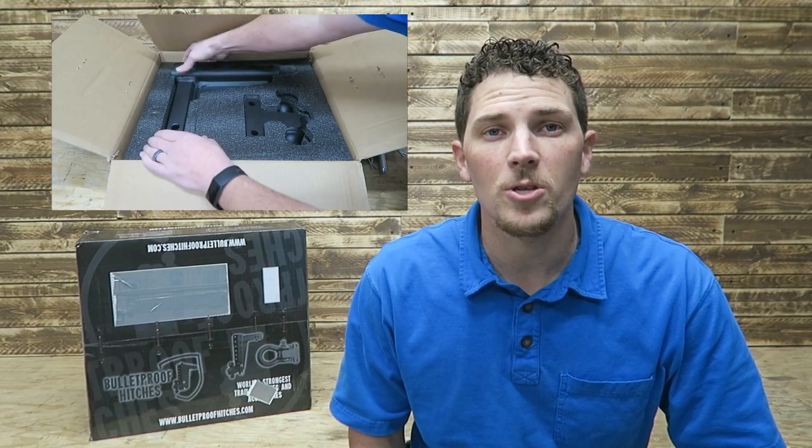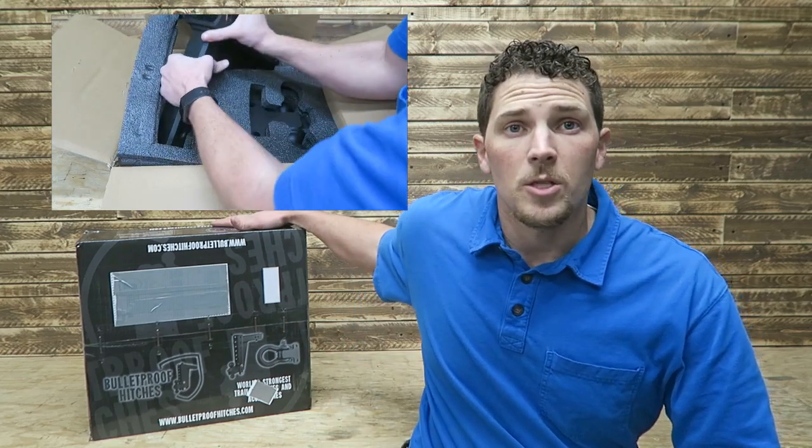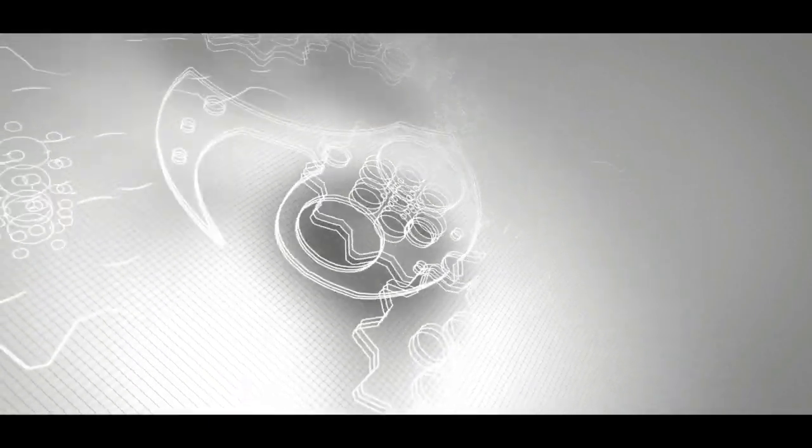Welcome to Thrifty Garage. My name is Carson and in today's video we're going to do an unboxing. Here in this box we've got a Bulletproof Hitch — this is an adjustable ball hitch.